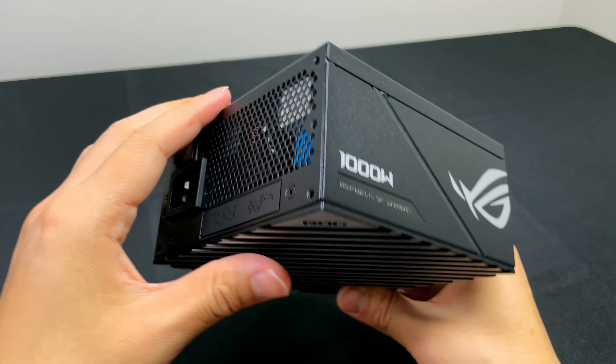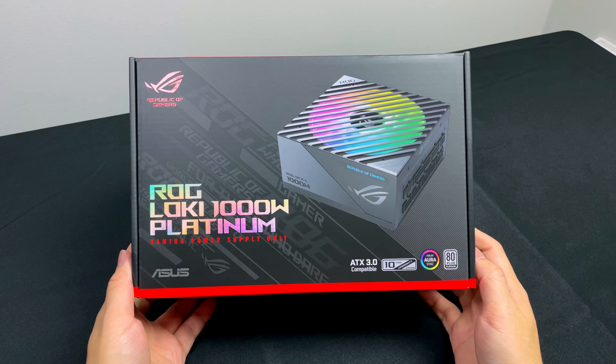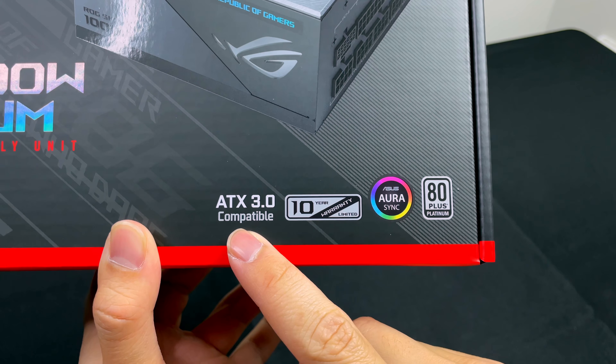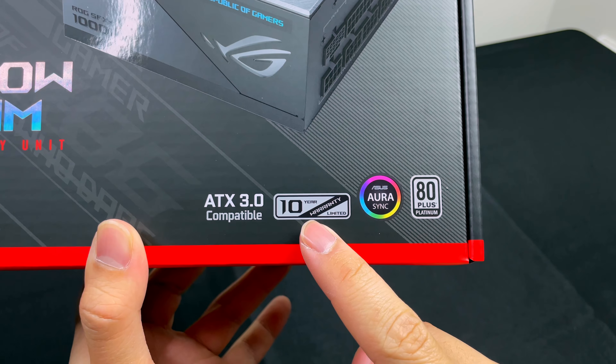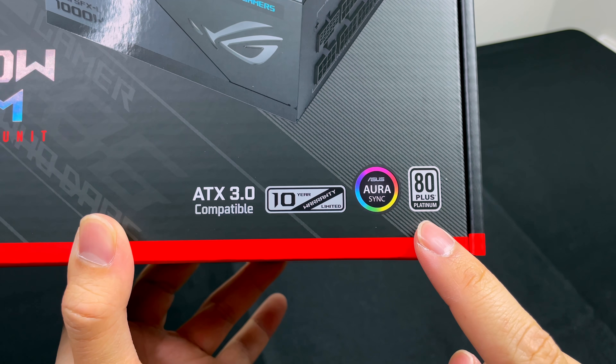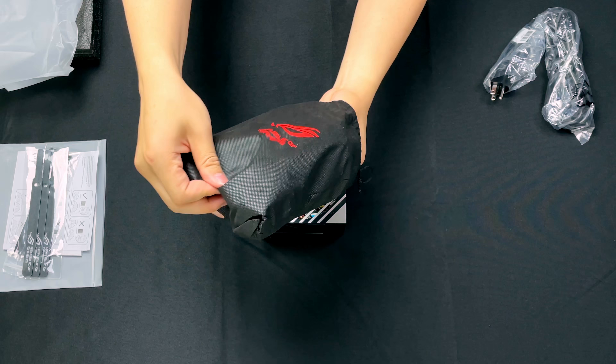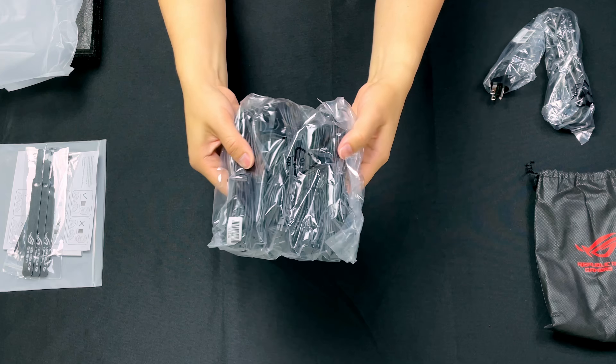The ROG Loki also comes with impressive specs. This variant packs a whopping 1000 watts. It's also ATX 3.0 compatible, has a 10-year warranty, supports ARGB, and is rated 80 Plus Platinum. The power supply cables come in a very basic but nice-to-have drawstring bag with the ROG logo.